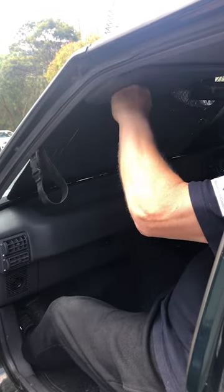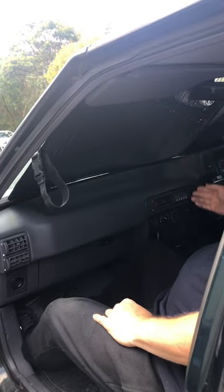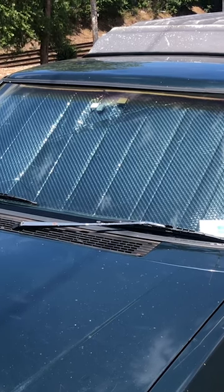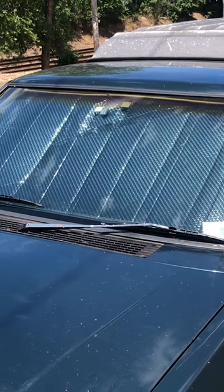There are two minor drawbacks to a sunshade. The first is that your carefully aligned rearview mirror will need to be realigned. The second is refolding them up nicely for storage. Apart from this, they work well.